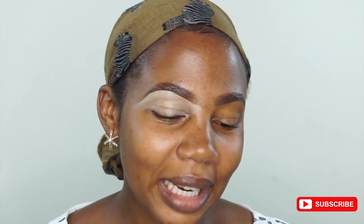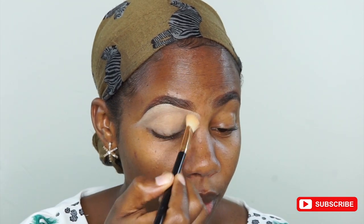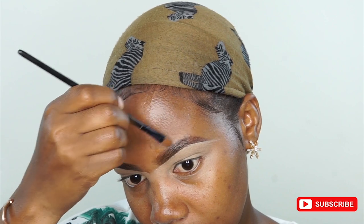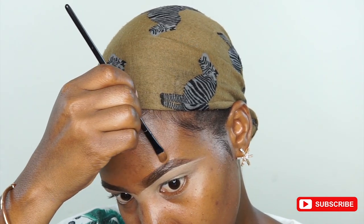I actually feel like setting this first with a powder before it dries out. So I'm now taking a Maybelline foundation and I'll just conceal the upper parts of my brow.